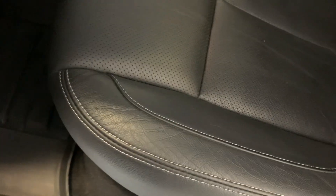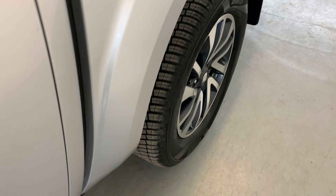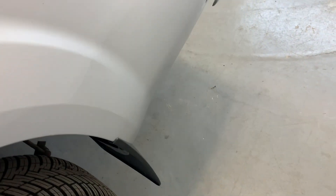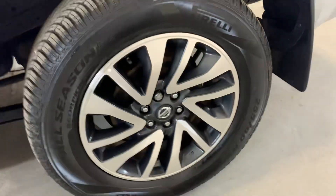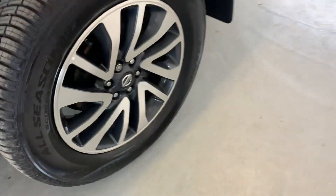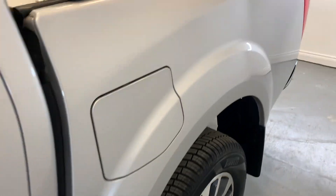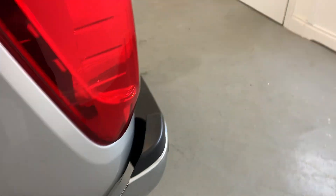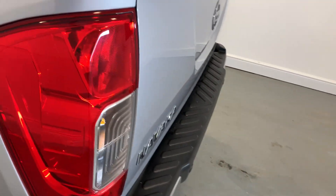Moving around to the rear of the vehicle, that rear arch just there looking nice and tidy, and that rear alloy also looking good, no significant damage to that at all. The rest of that rear panel looking nice and tidy, and just moving around to the rear.